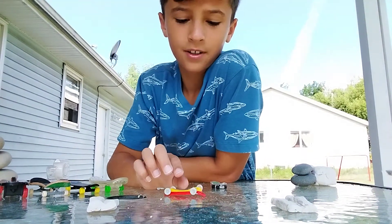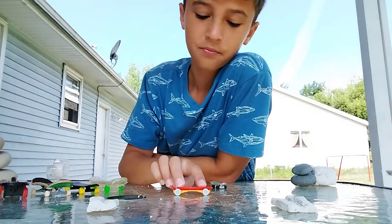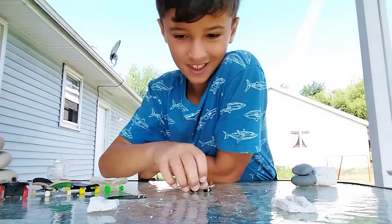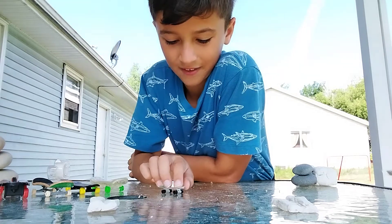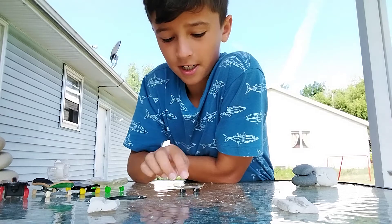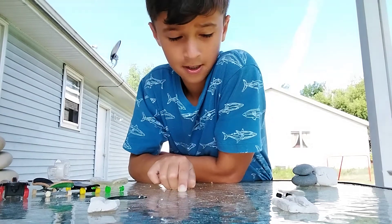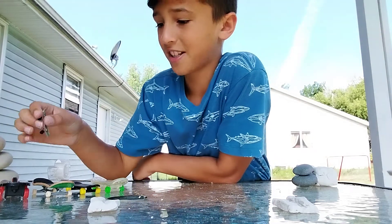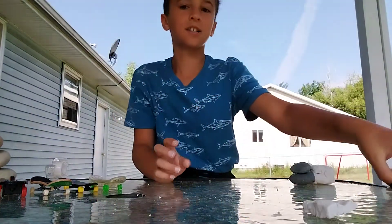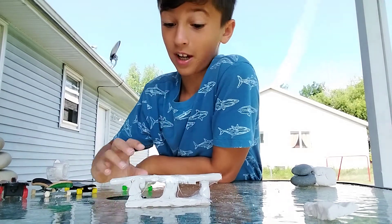Then I got this mini plastic one — those are really cool, probably more popular than the wooden ones. This is a really small one; I don't know why I have it. It's probably not great for tricks — at least not for my fingers, because my whole finger is bigger than the skate.